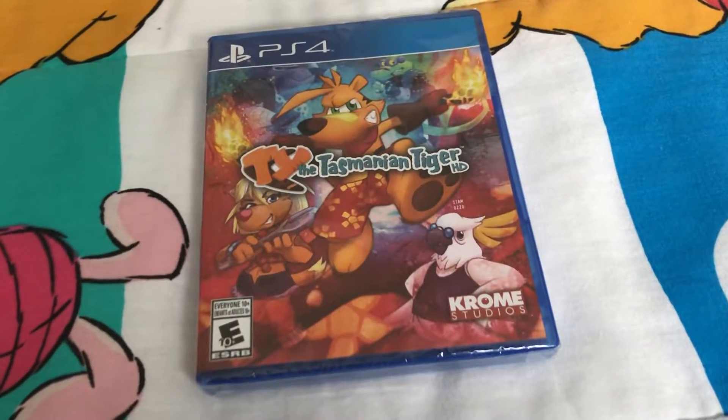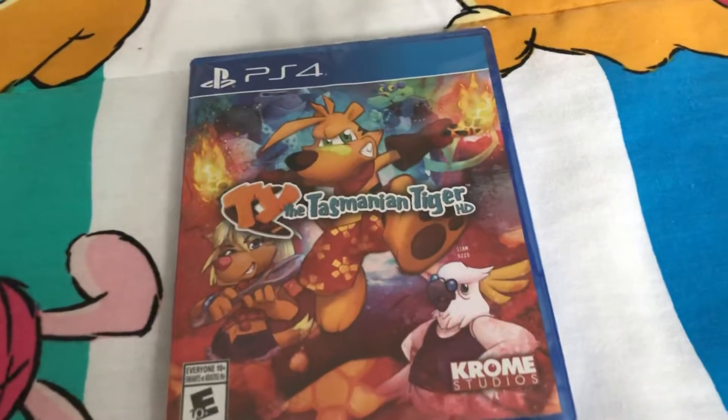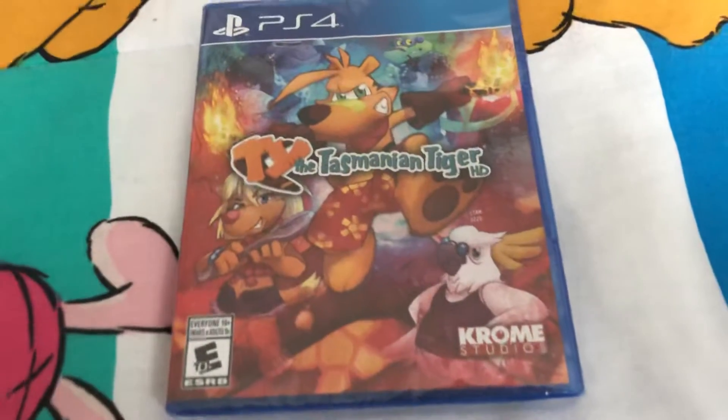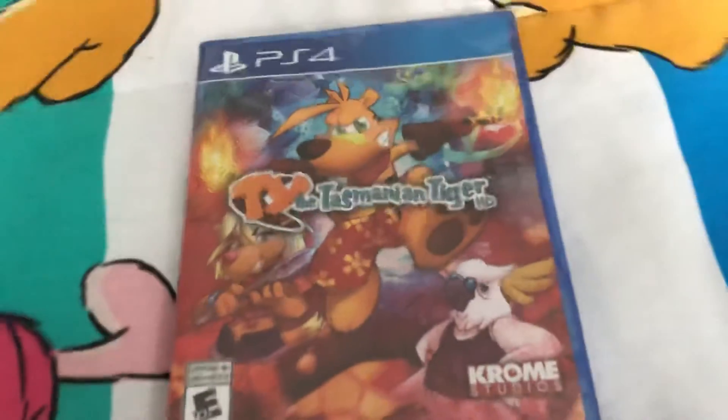Hey everyone, this is Spongebob Fanatic 1995, and today I have an unboxing video. I'm going to be unboxing Ty the Tasmanian Tiger HD for the PS4.